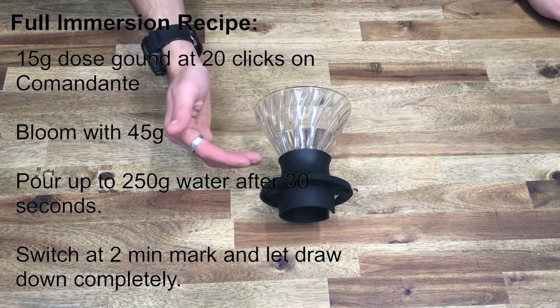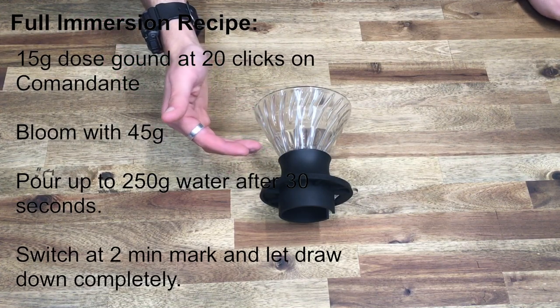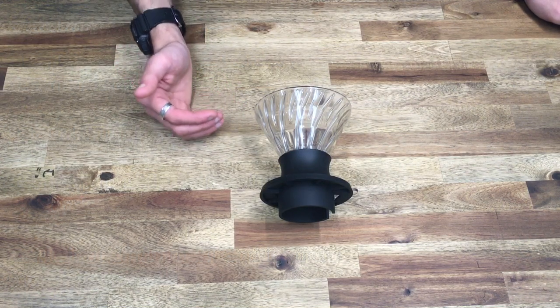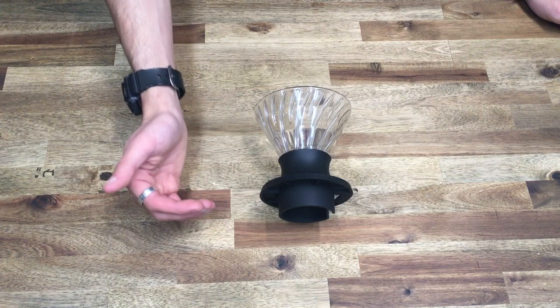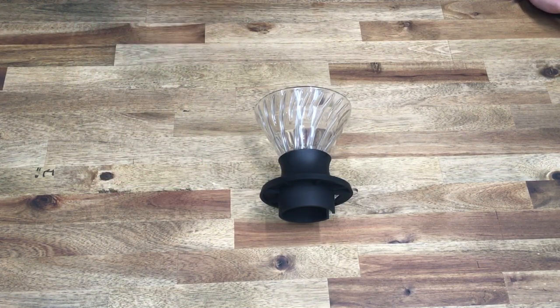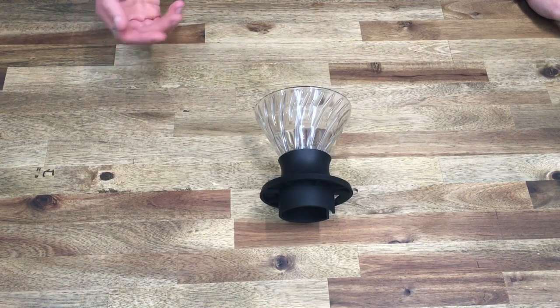So I've been using 15 gram doses with 250 millilitres of water. At the two minute mark I let that draw down completely, and it brings me to around the three minute to three minute thirty mark, depending on the coffee and grind size.